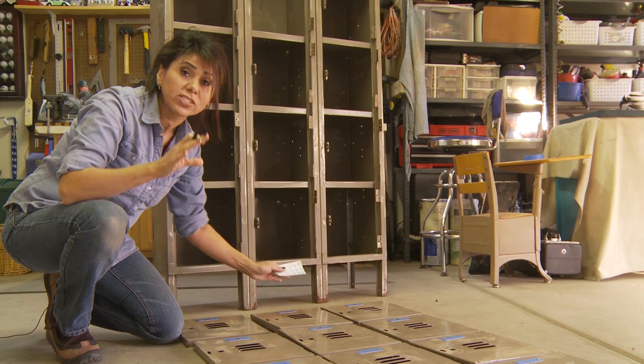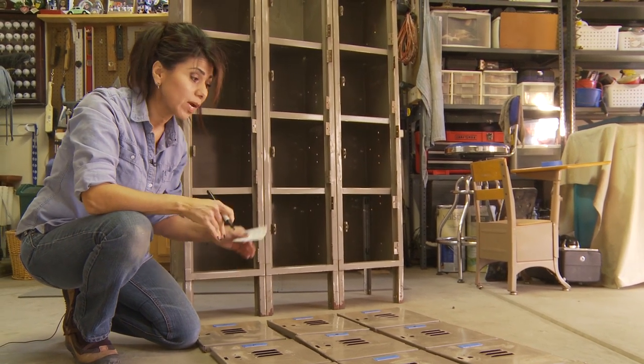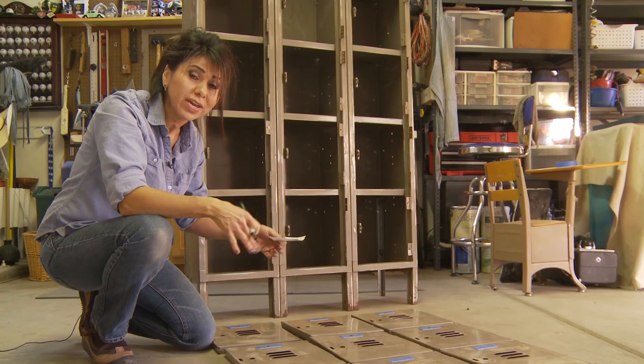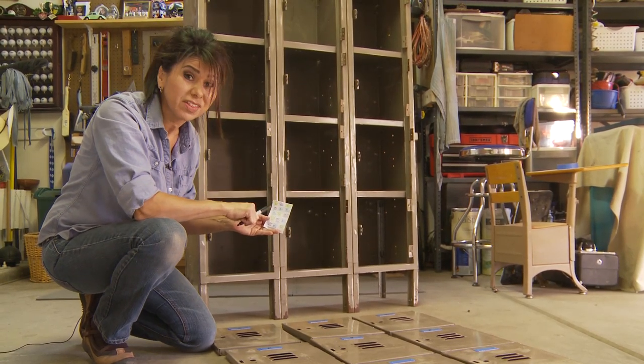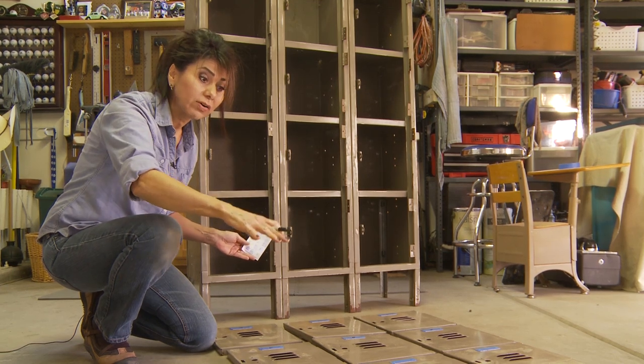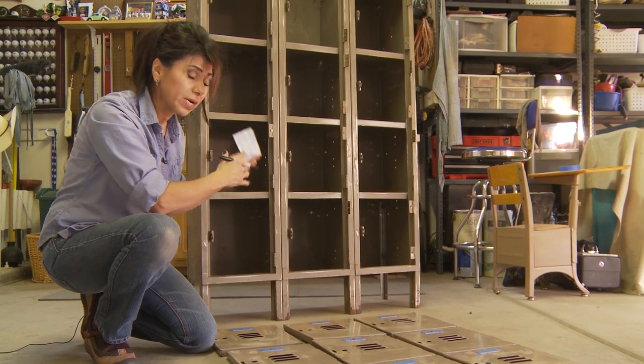I'm going to be painting these doors three different colors and I want the pattern to be sort of random, as if they just fell that way — when the truth is I actually put a lot of thought into how I want it laid out. So right now while the lockers are laid out according to number on how they're going up, I'm going to assign them their color.